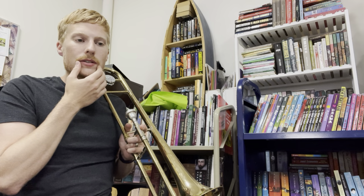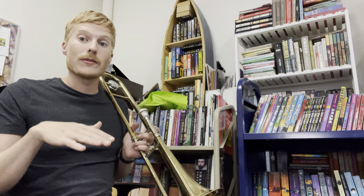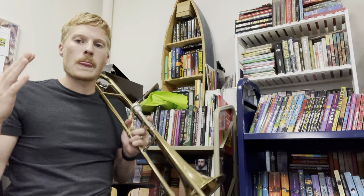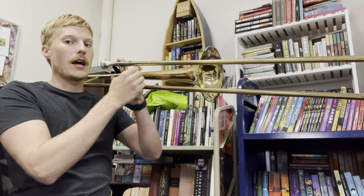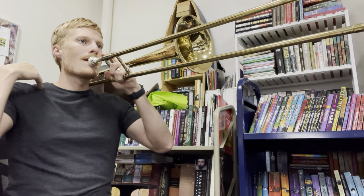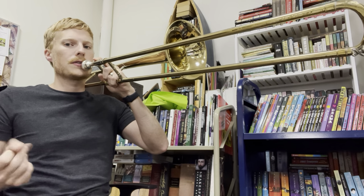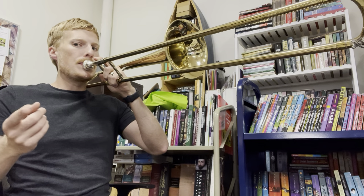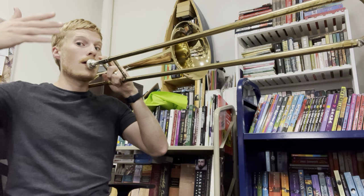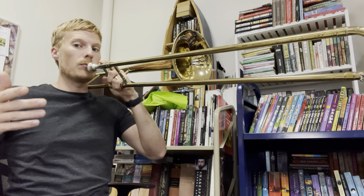As you buzz your lips, you're going to buzz slower with warm air for the lower notes. If you buzz faster with tighter lips and faster air, you're going to get a higher note. I've got my slide locked, all the way in at the beginning. Let's see if you can match my tone. Good warm air. One more time — breathe and play.